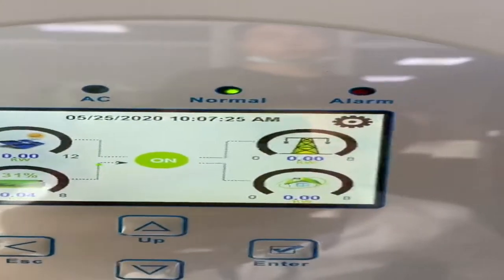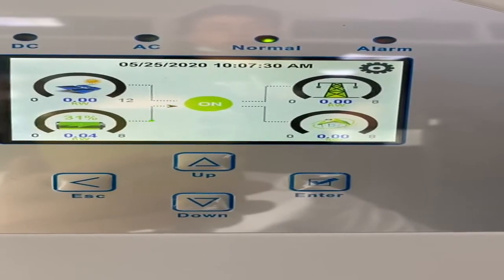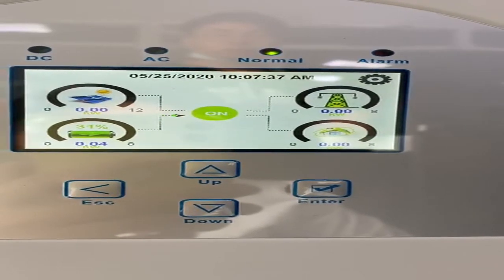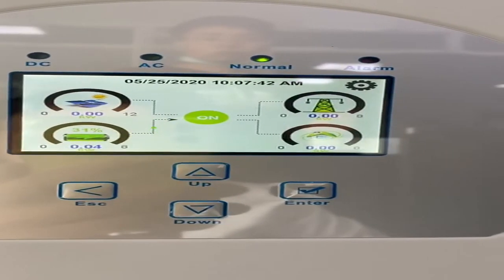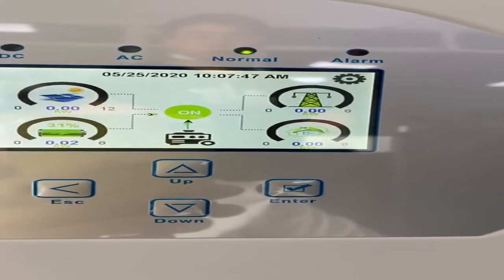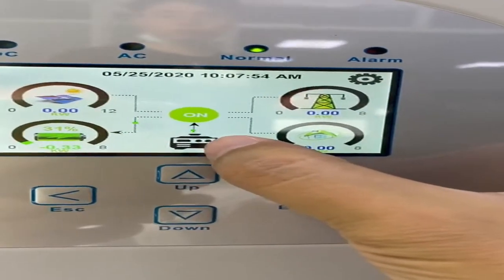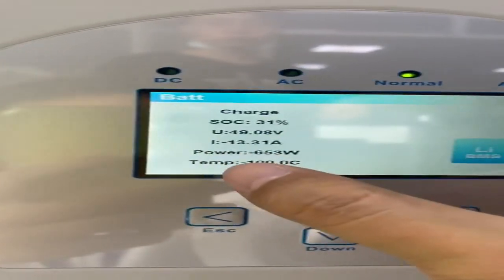Let's return to the LCD. I hear a voice — the relay has switched on and there is an icon on the LCD. This icon means the DCL generator is active, and as you can see it is charging the battery. Let's see the power.